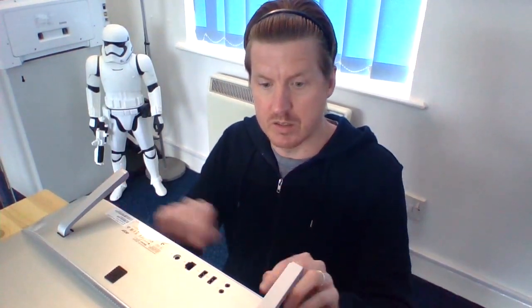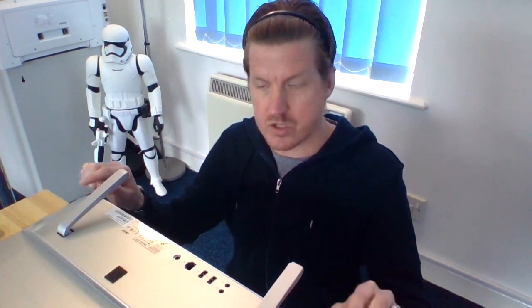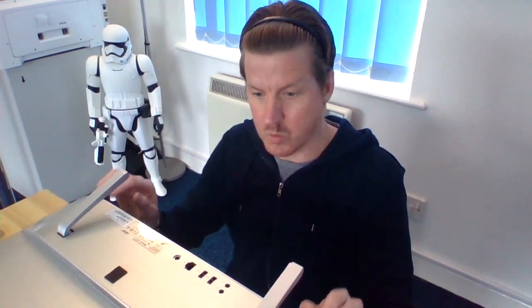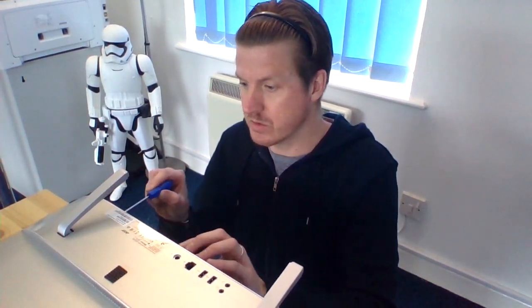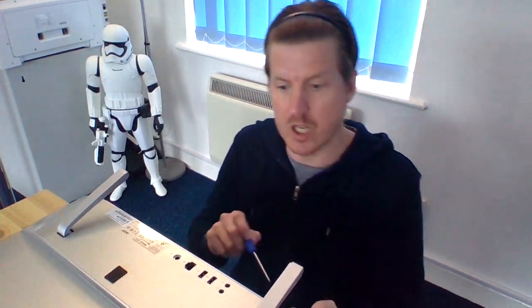Now, this panel here is held on by seven screws along the bottom. There are two screws right on the very end of each end — ignore them. Ignore the very first ones right in the corner, because those aren't fixing this panel in. It's the seven screws inside those two that you need, and you'll need a smaller screwdriver. Take out all seven along the bottom there, which are roughly evenly spaced.